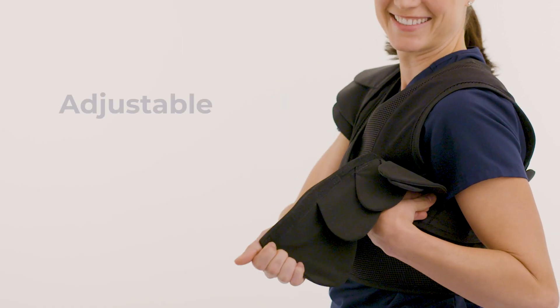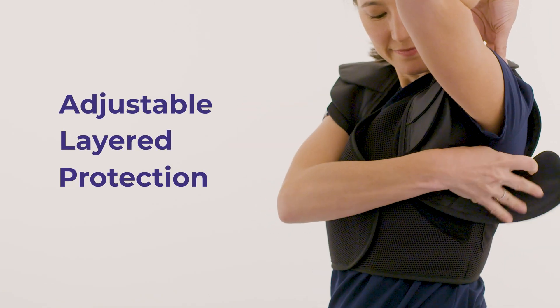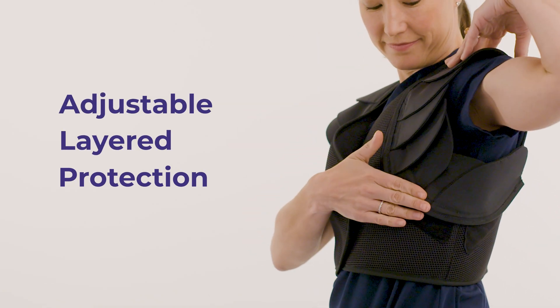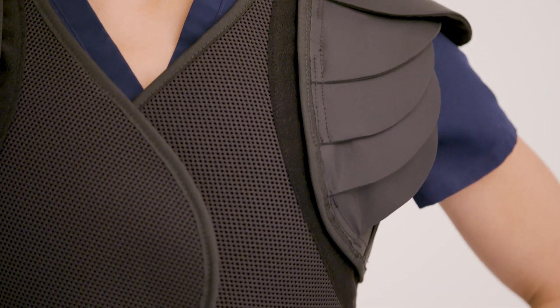What I like about the Under Shield is that it's adjustable. You can really adjust the layered protection to fit exactly where you want it to be. Unlike wings that go over the shoulder or sleeves that go down the arm, this is a comfortable option that provides maximum protection underneath the arm where we need it most.